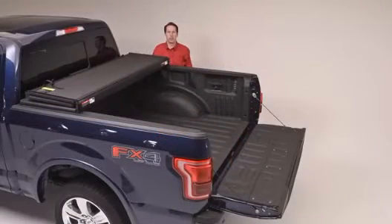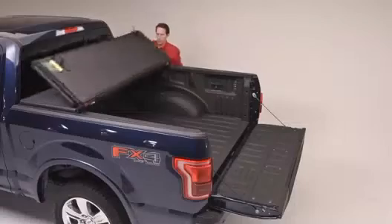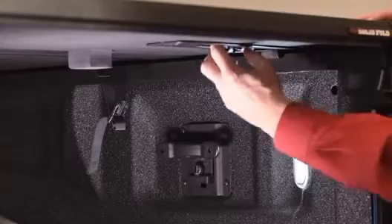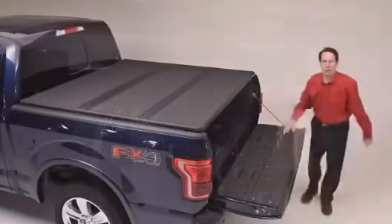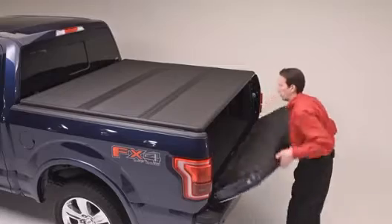To close the cover up and secure your goods, merely unclip the retention straps, fold it into the flat mode, attach the two speed clamps, and close your tailgate.